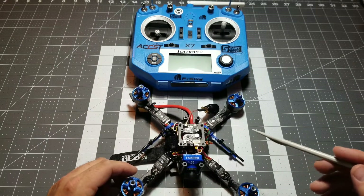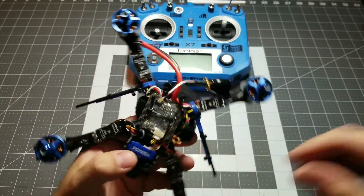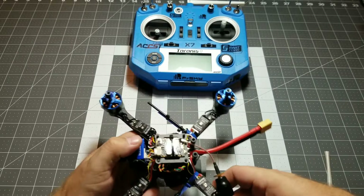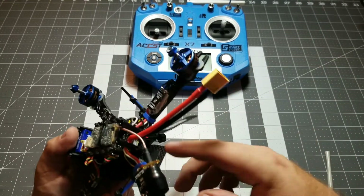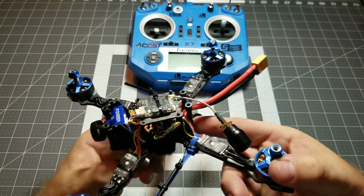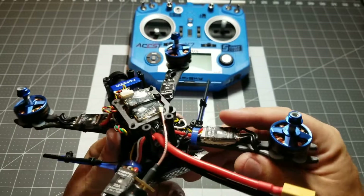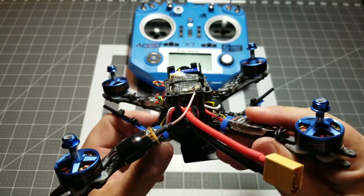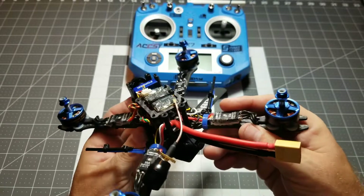This will make a difference in how your receiver performs. So, you're ready to go ahead and bind your Taranis QX7 to your R-XSR or any other type of FrSky receiver, whether it be XM Plus, XSR, or XM. They're all very similar in the way they bind.